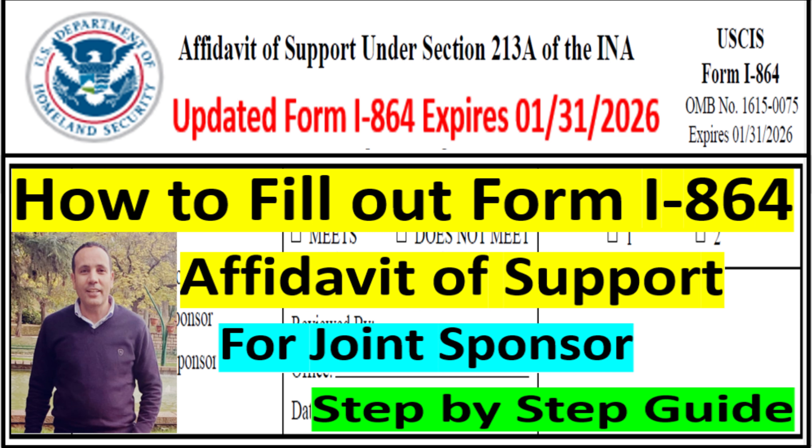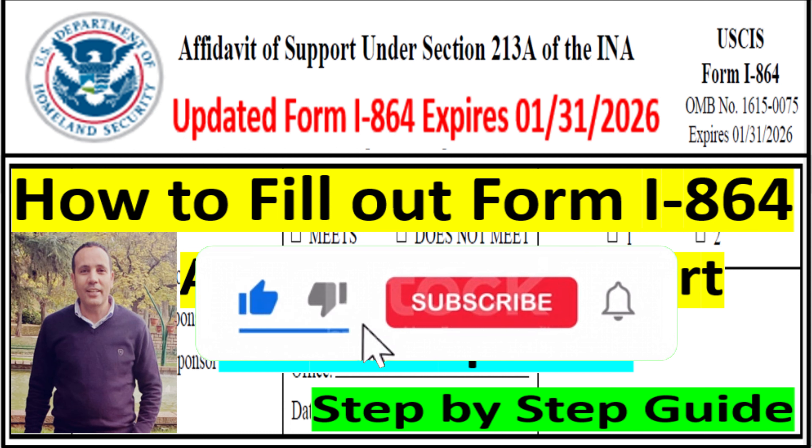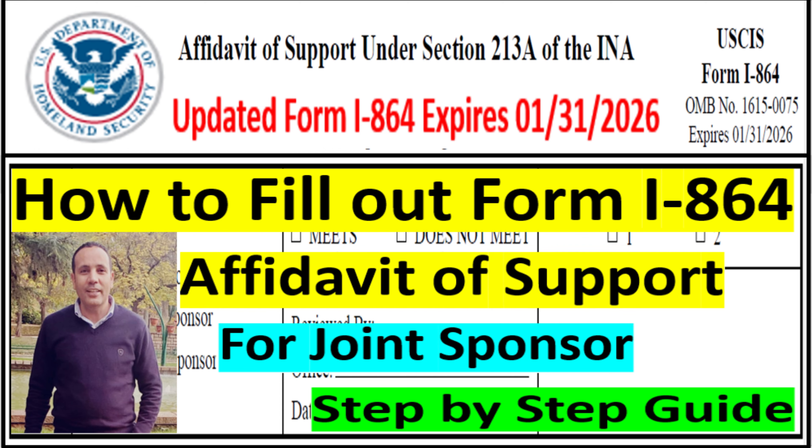Hi everyone, welcome to US Immigration Hub channel. My name is Sliman and I make videos for family-based immigration to simplify the immigration process. My channel has all the videos you need to complete your immigration process for immigrant and non-immigrant visas. If you are new to this channel, please subscribe, share, hit the notification bell, and give us a big like so YouTube can share the video with more people.